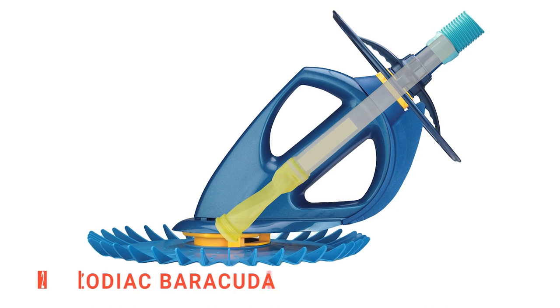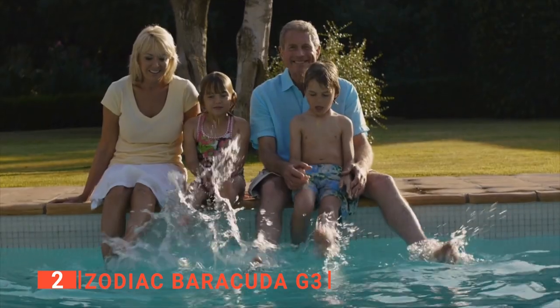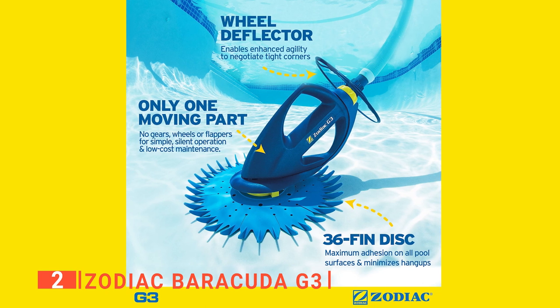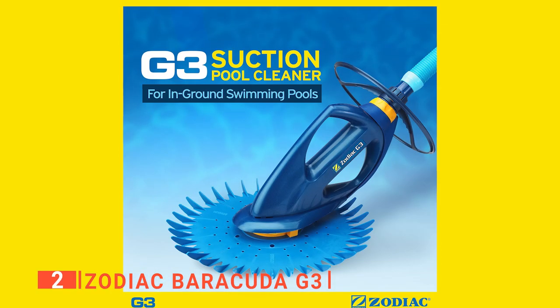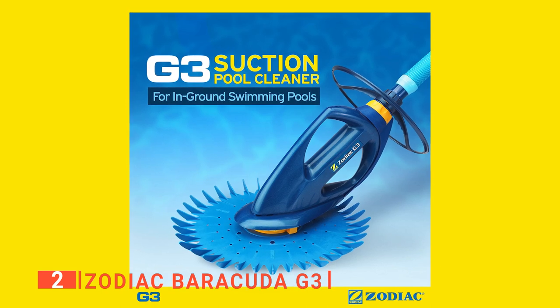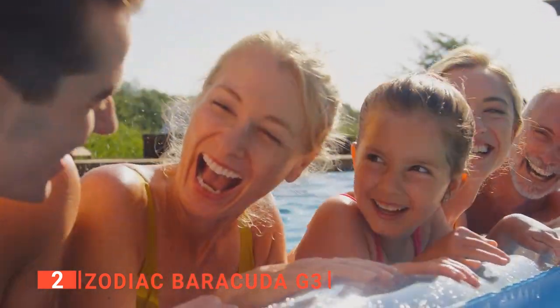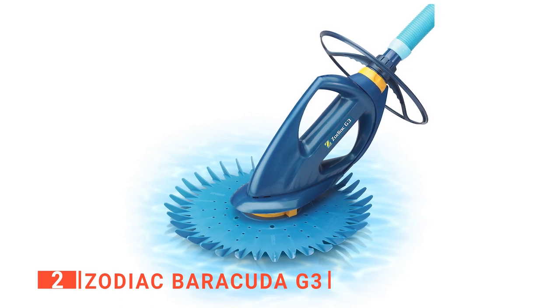The second product on this list is the Zodiac Barracuda G3. This automatic suction side pool vacuum keeps your entire pool clean on all surfaces. This pool cleaner comes equipped with a flow keeper valve which regulates water flow to maintain peak cleaning performance, even with low horsepower pumps. The wheel deflector helps get around tight corners in your pool while the durable long-life diaphragm prevents leakage. The patented quick-release cassette allows easy removal for cleaning or replacement during routine maintenance. It has been tested for safety for you and your family by using a 36-fin disc that increases adhesion to pool covers and avoids getting hung up on lights, drains, fittings, and other pool features.